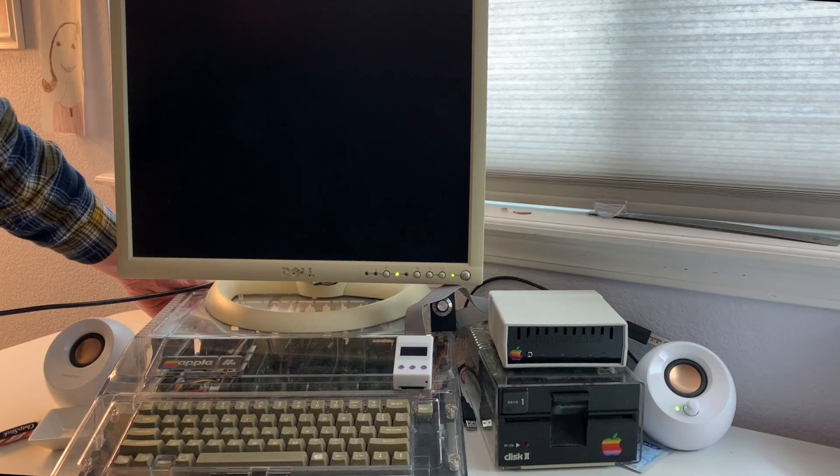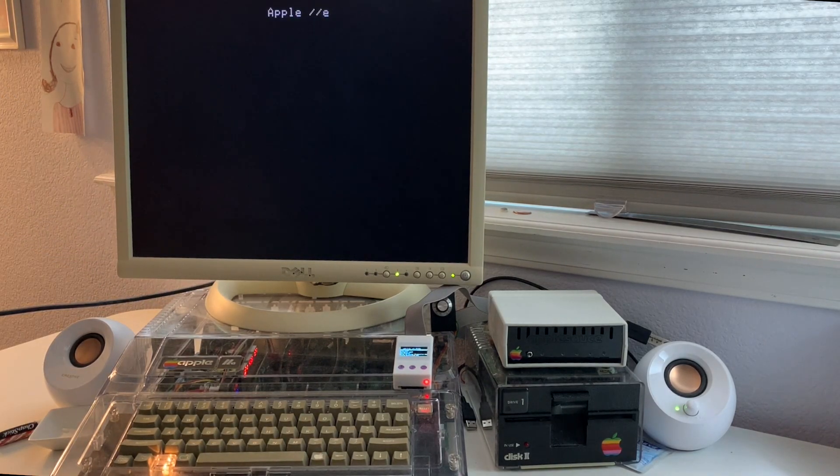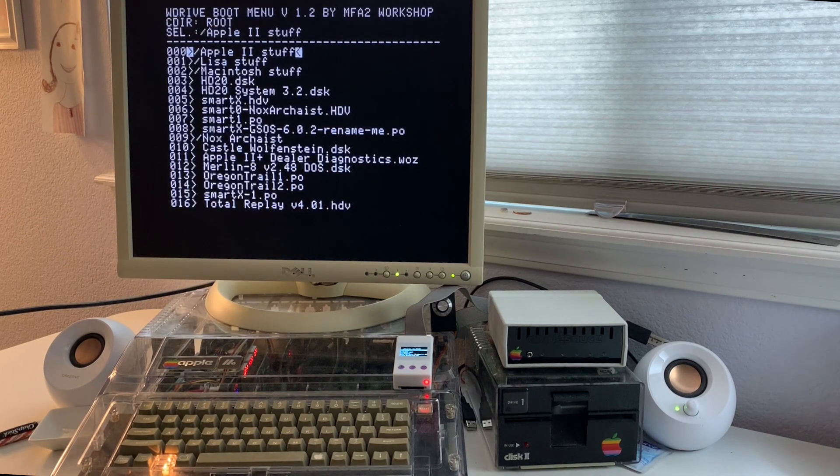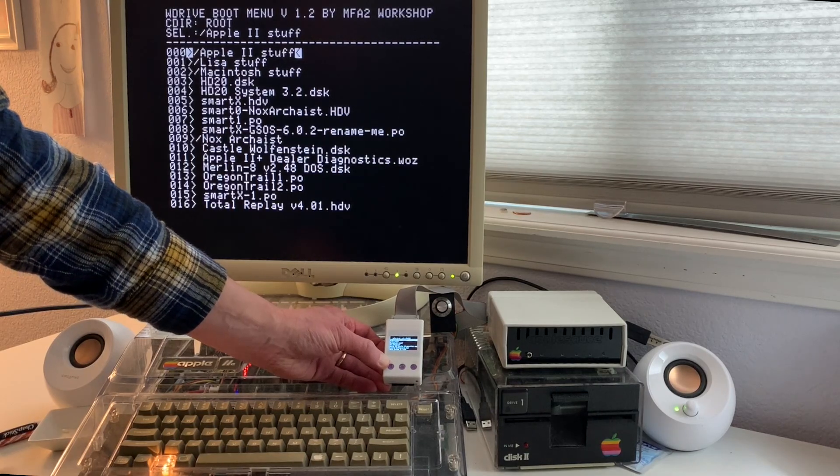One thing about using the Apple II menu to select images is it won't remember the next time you turn the computer on — it'll just go back to the main boot menu. If you want it to remember and use the same disk image, you want to use the actual W-Drive itself to select the image.